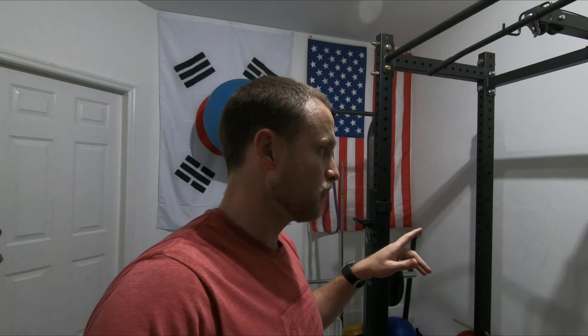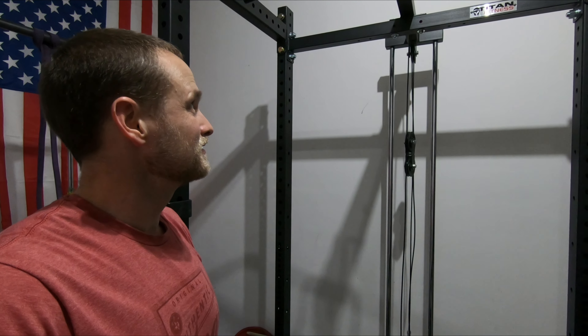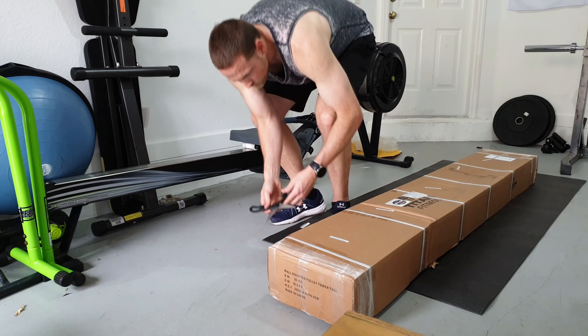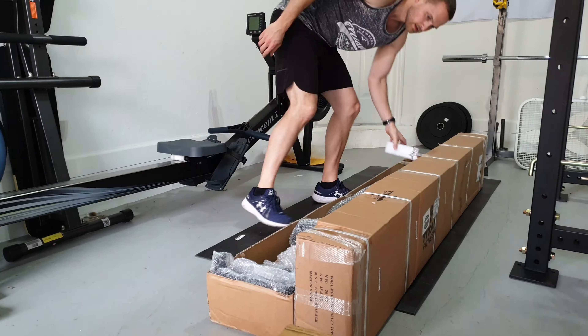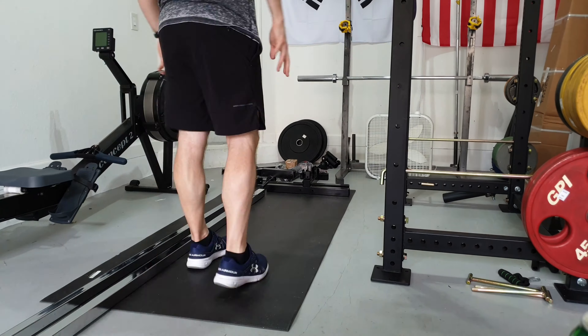A day later and I've now completed the lat pull down low row attachment. It looks great — both Michelle and I are super excited to have it. I just finished assembling the cable unit and I'm going to go ahead and connect it to the rack.